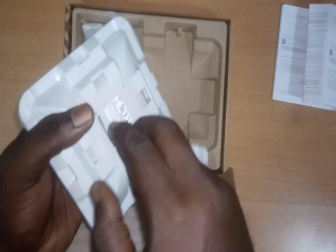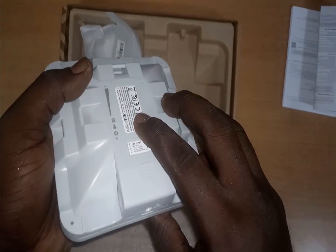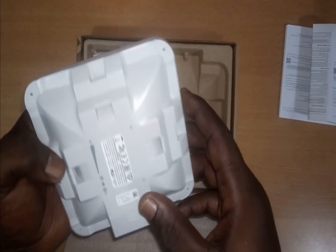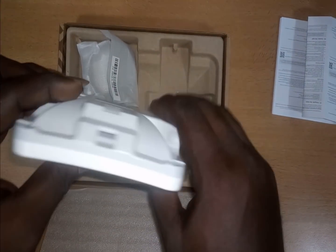So basically this is it with the unboxing of the SXT SQ Lite 5. Thank you for watching. Please subscribe, share, and like this video as well. Thank you.